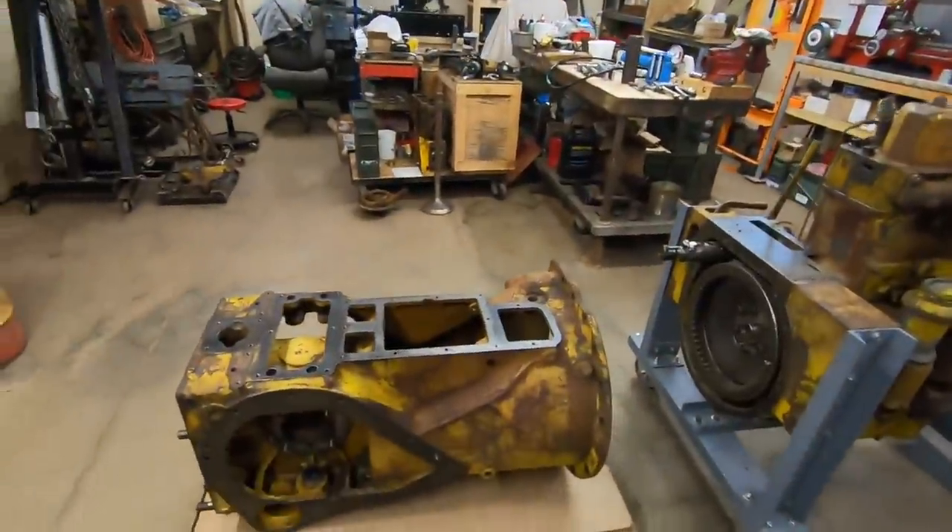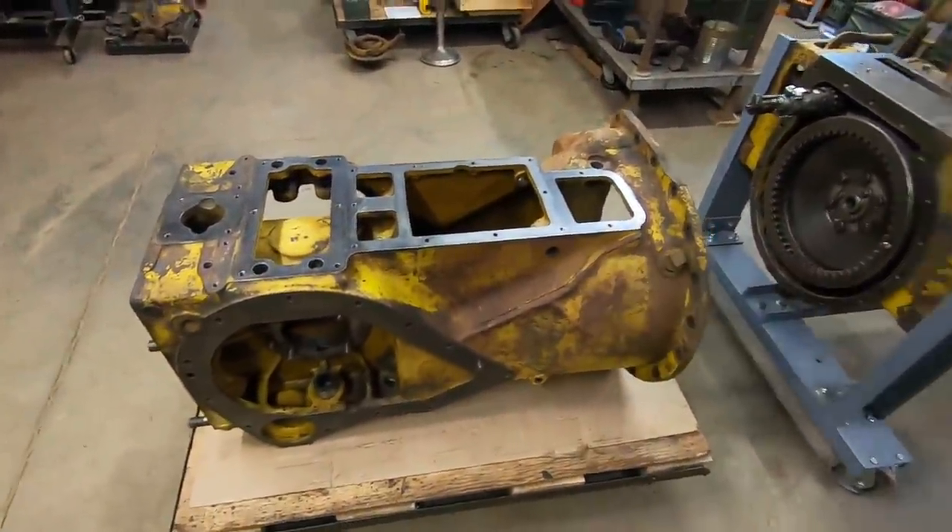Hey everybody, welcome back to the show. 1113 transmission assembly starts now, but first just a little bit of housekeeping.